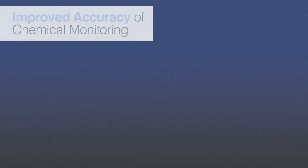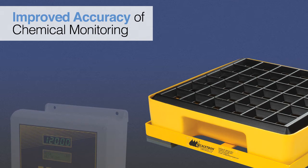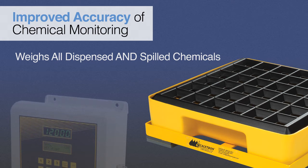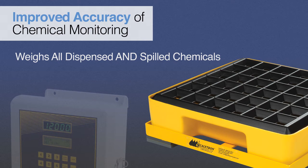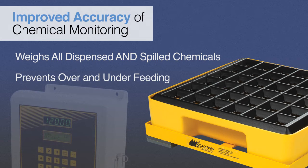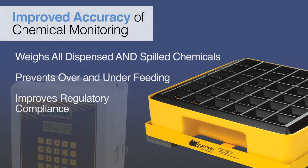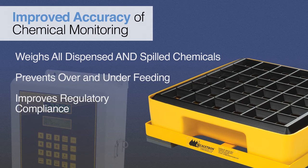All Scaletron Model 4042 spill containment scales ensure the highest accuracy of chemical measurement available. The spill containment basin captures splashes and small spills, providing accurate measurement of the net remaining chemical. Spills and splashes are not measured as being injected into the water treatment system, thus increasing the operator's ability to accurately monitor the amount of chemical used and to prevent over- or under-feeding, which could be extremely hazardous. This also helps increase reporting accuracy to municipal and governmental agencies, improving regulatory compliance and avoiding potential citations or fines for failure to properly account for chemicals dispensed into the water system.